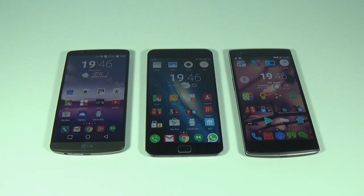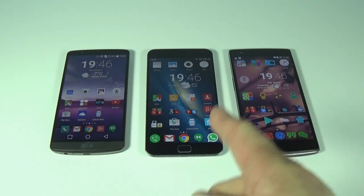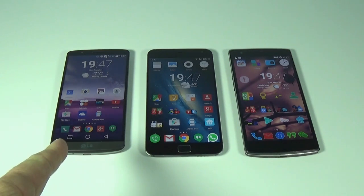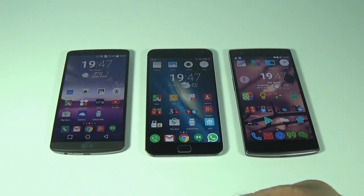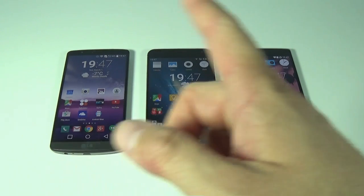What's going on everyone, I'm Alex and this is a comparison video between the LG G3, the Meizu MX4 Pro, and the OnePlus One. The OnePlus One costs about $350, the Meizu about $450, and the LG G3 about $650 US dollars.